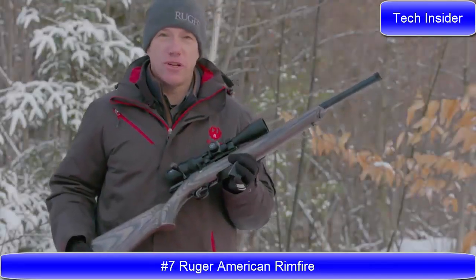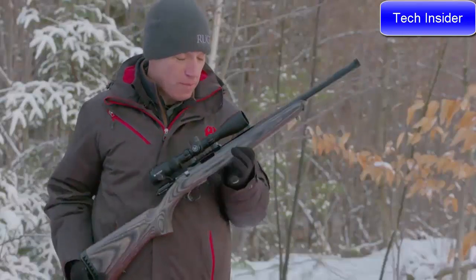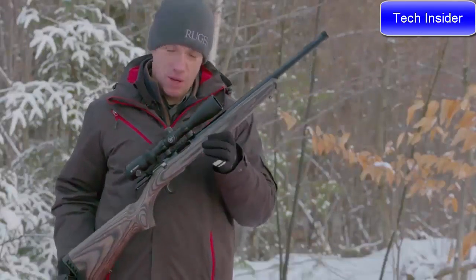Hello everyone, Mark Gurney from Ruger here. Thank you for joining us on this video.